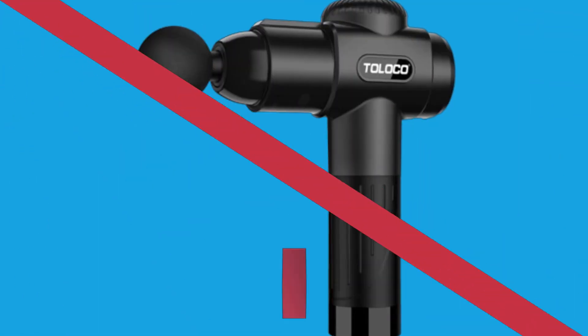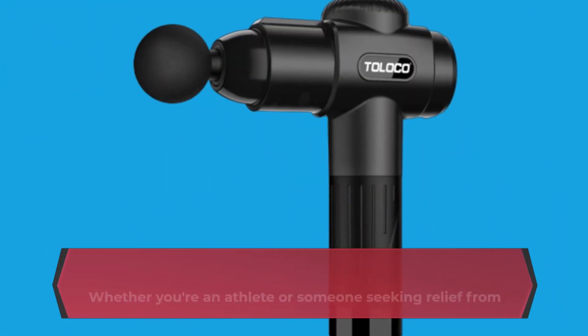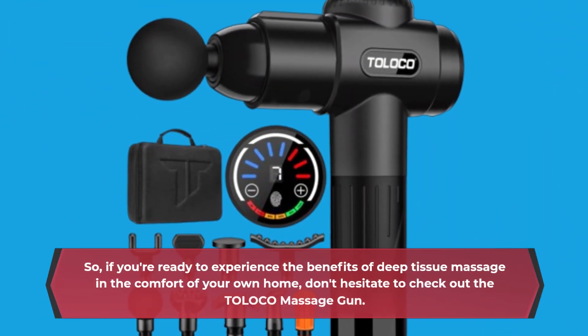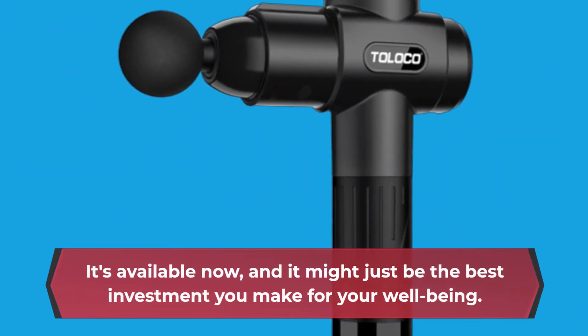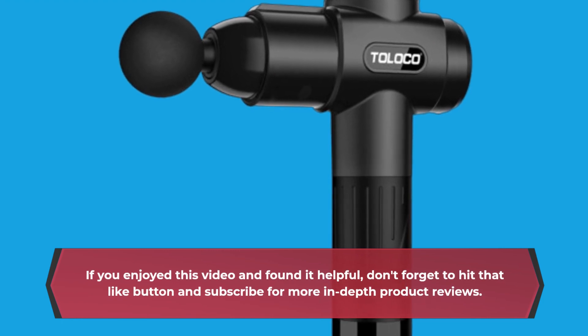In conclusion, the TOLOCO Massage Gun Deep Tissue is a game-changer in the world of muscle relief. It's powerful, versatile, and designed with your comfort in mind. Whether you're an athlete or someone seeking relief from daily muscle tension, this massage gun has got you covered. So, if you're ready to experience the benefits of deep tissue massage in the comfort of your own home, don't hesitate to check out the TOLOCO Massage Gun. It's available now, and it might just be the best investment you make for your well-being. Thanks for tuning in, and we'll see you next time.